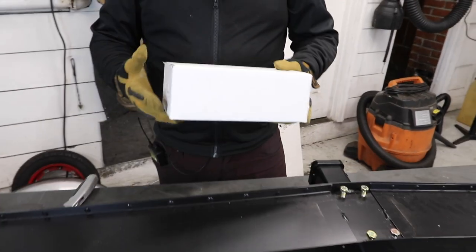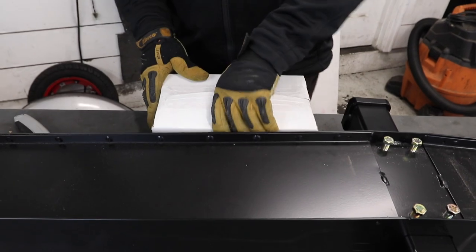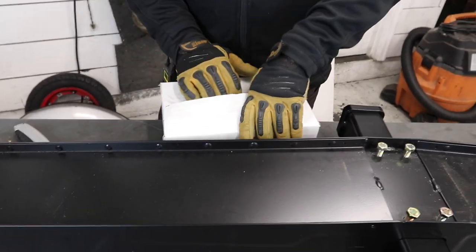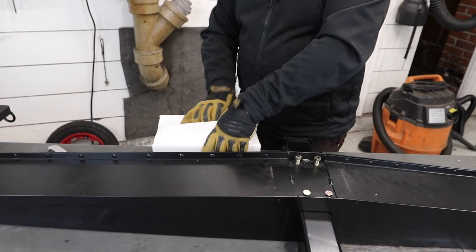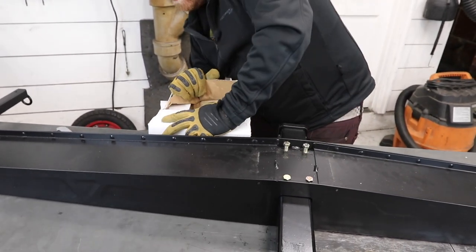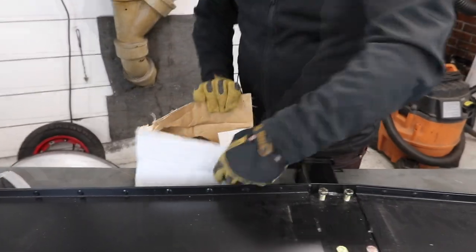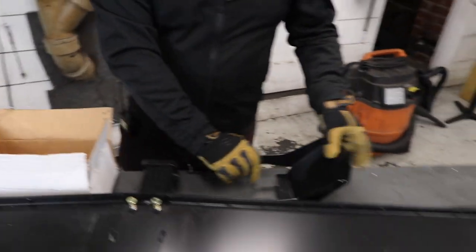Next you have the box with all the rest of the hardware needed for this install — the parts that will hold these arms on, as well as the chalk for the wheel that will go on the other side of the ramp once you get it all together. Be careful with the staples. Once you're in, you have your chalk.